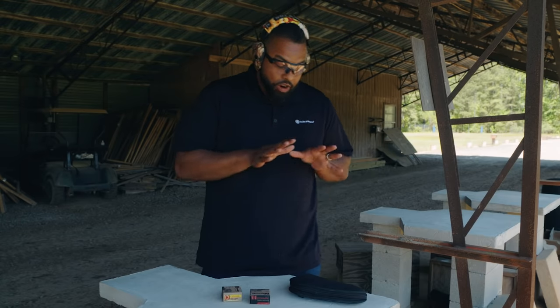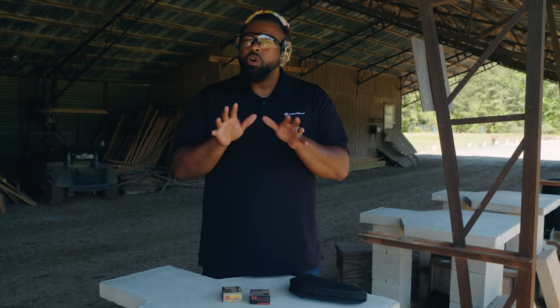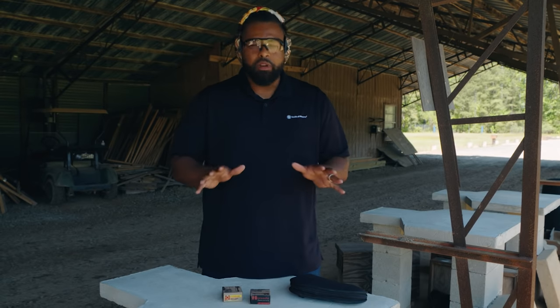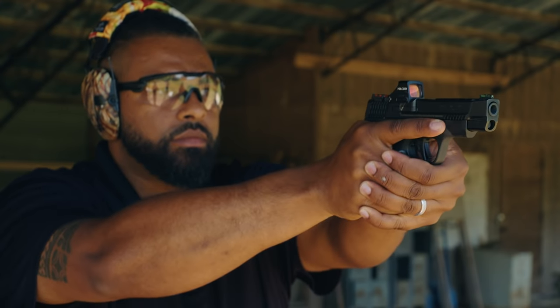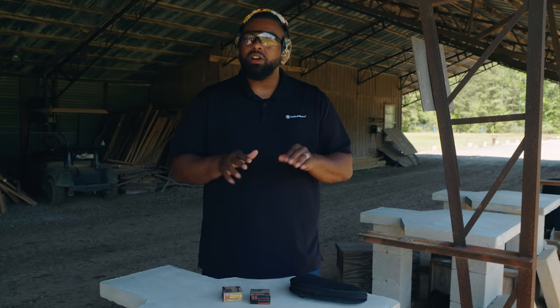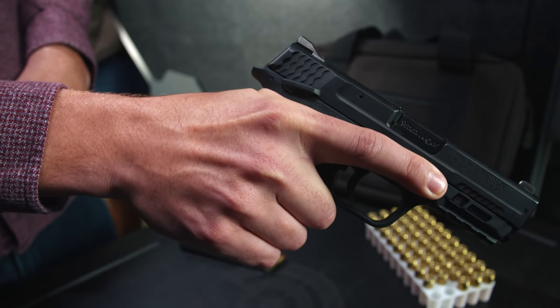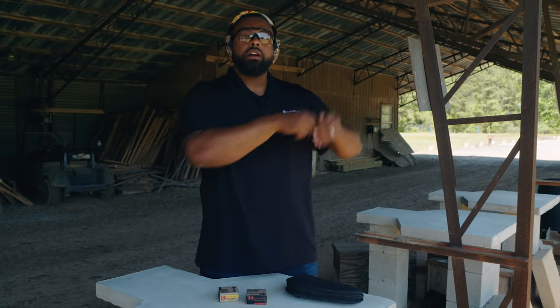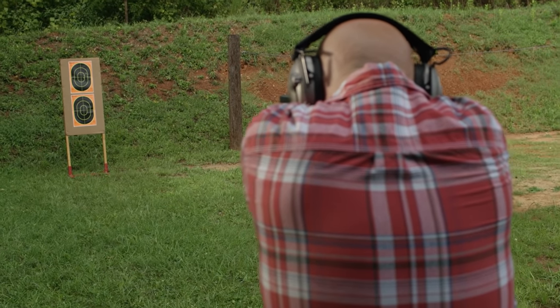Now we're about to fire the gun, but before we do that let's go over the four safety rules. Number one: always point the gun in a safe direction. Number two: always treat the gun as if it is loaded — even if it's unloaded we still don't want to point it at anybody. Number three: keep your finger off the trigger until the gun is up on target and you're ready to fire. Number four: know your target and what's behind it.